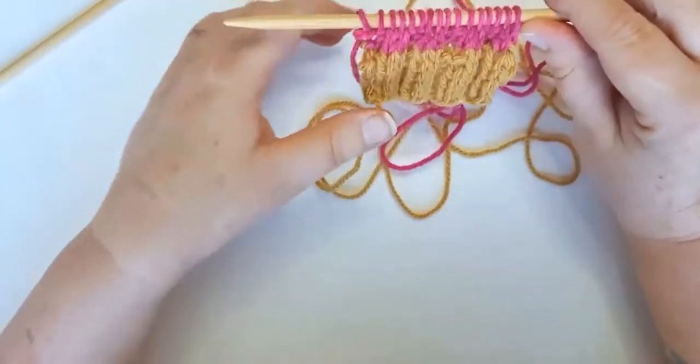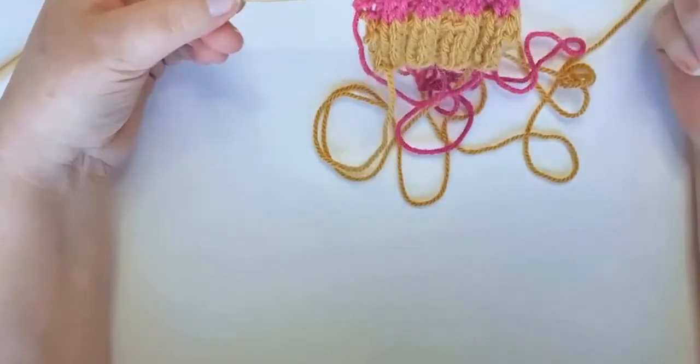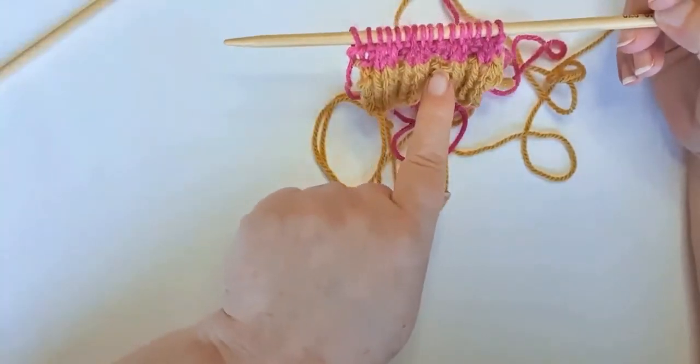If you're introducing a new colour into a rib pattern, always just knit one row and then proceed with your rib pattern — just don't make a mistake like I have there!